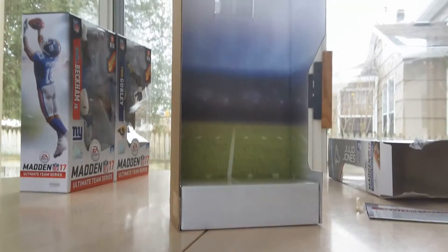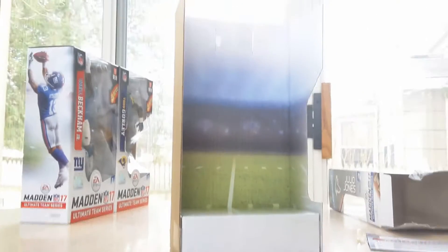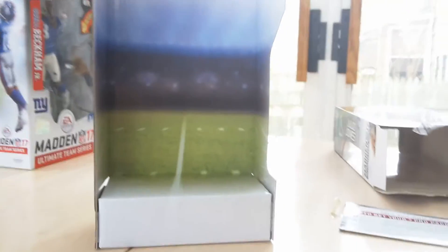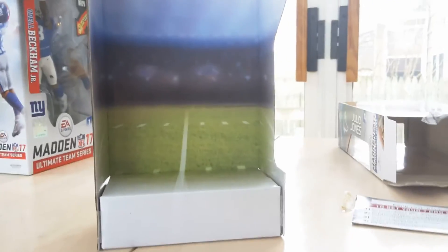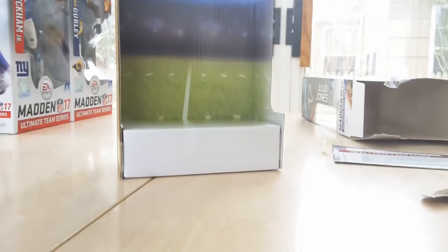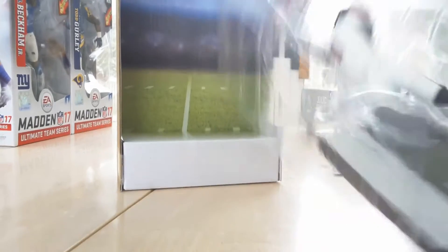Alright guys, so I'm back. It actually comes with like a background piece that the older figures didn't come with. You can actually keep this and use it as a cool background display, which I will do. I'm running out of room on my table, so I might not be able to display it currently because I literally have no room left. And obviously, the big deal about this is Julio Jones. I'm just going to quickly get him out of the package and put him on the stand.